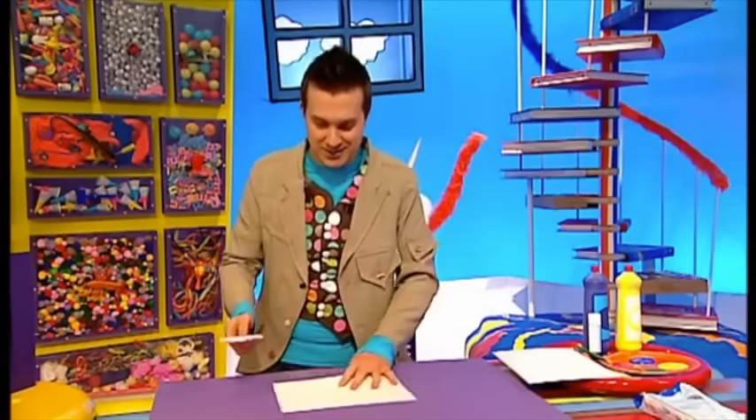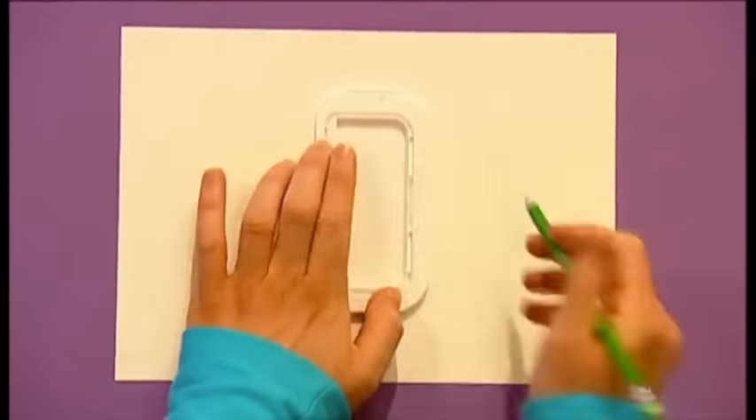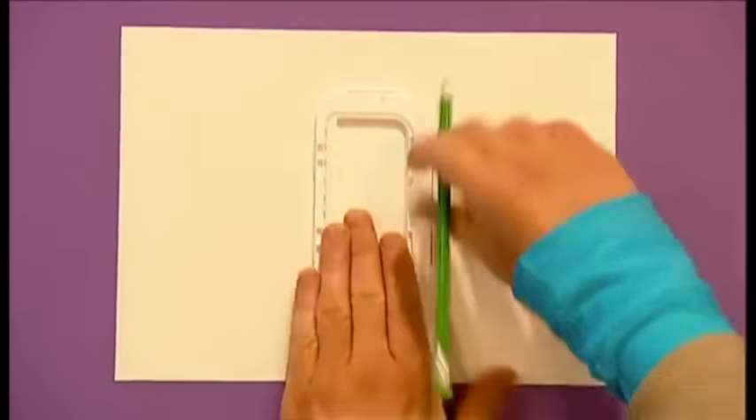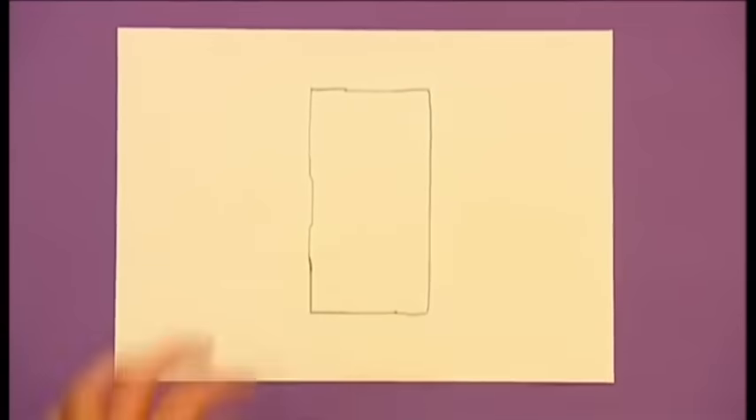Keep our lid here, but close it, and put it sticky side up onto some card. Again, lightly with our pencil, we're going to draw along the four straight edges of this lid. If we add four corners, we can join up these lines and make a rectangle door shape.